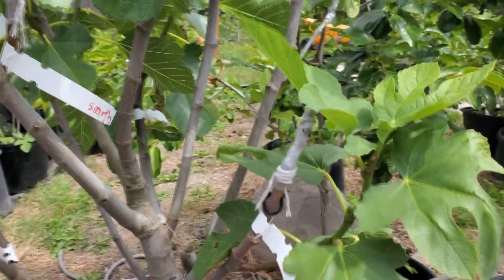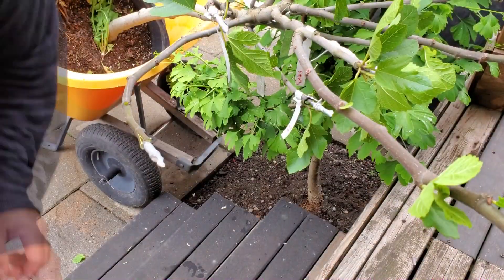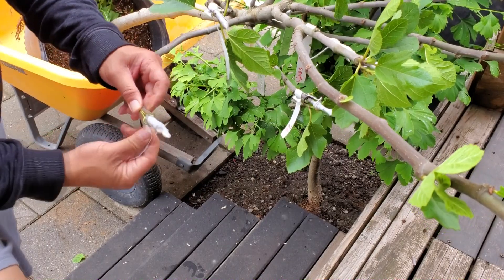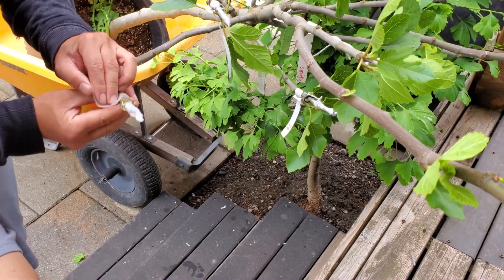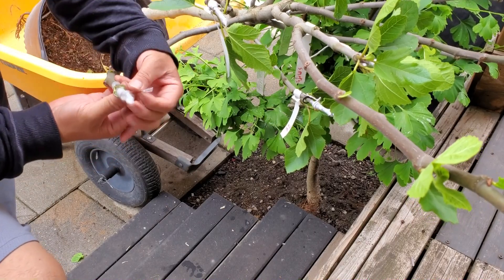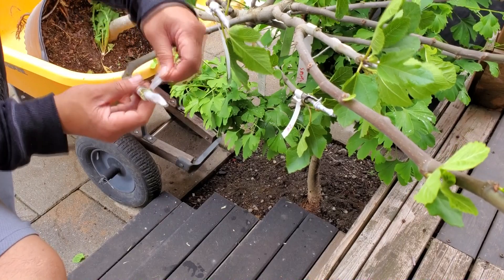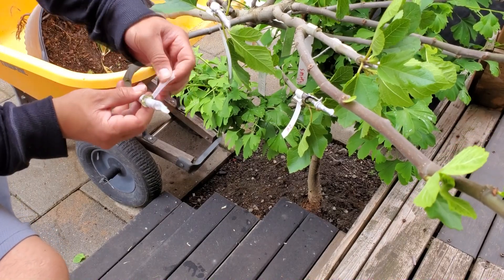This tree already has a good number of my top ten figs on it: Black Zadar, Golden Riverside, Black Madeira, White Madeira, and Col de Dame Noir. I've put on more varieties this spring and they've all kind of taken.